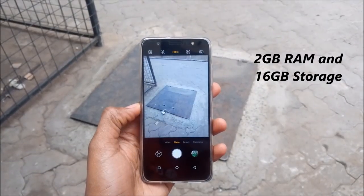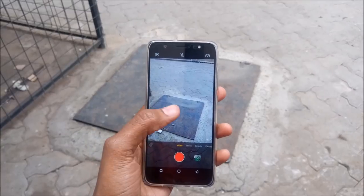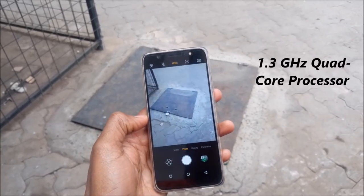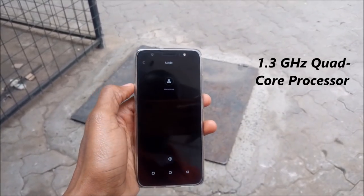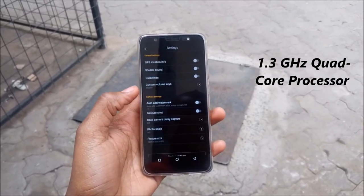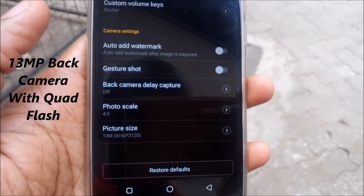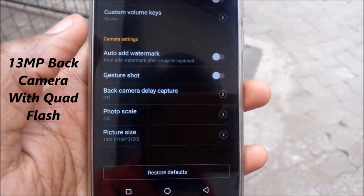The screen size is 5.7 inches and has a resolution of 1440x720. The CM is powered by a 1.3GHz quad-core processor, supported by 2GB RAM. It runs on Android 7.0 based on HiOS 3.2.0 from Tecno, of course.